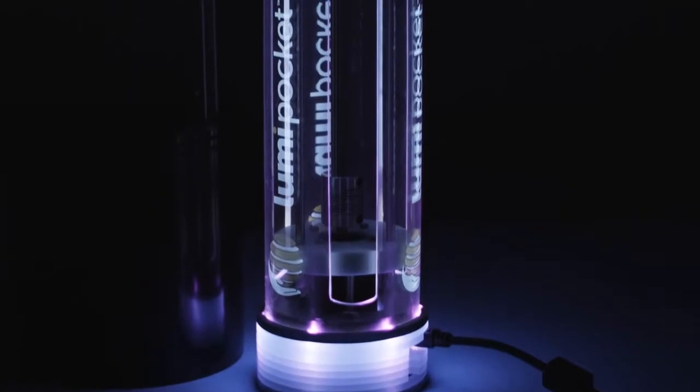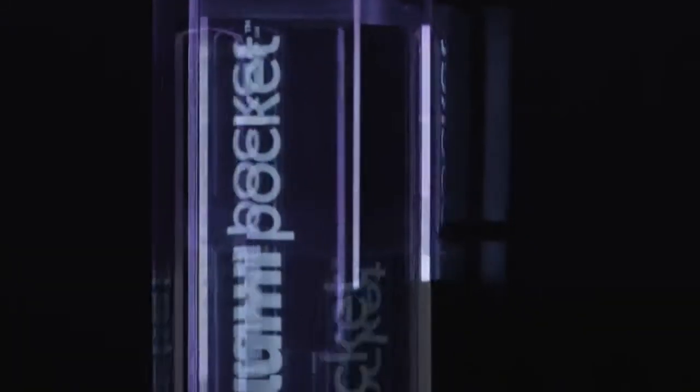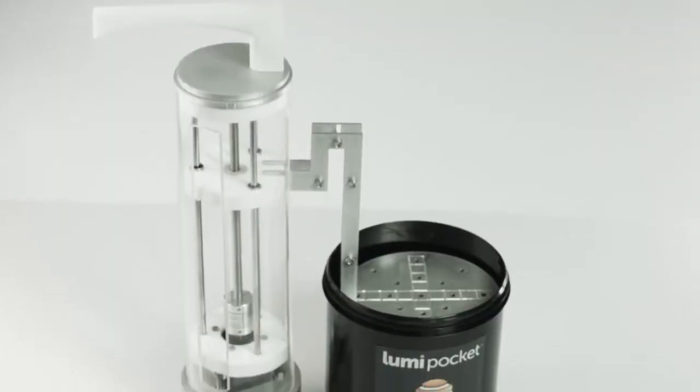The Lumi Pocket has been created with a special eye on design, in collaboration with a team of design experts, for reliable mechanical functionality, compactness and beauty. And the cost of the Lumi Pocket does not exceed that of a mid-range multifunction domestic printer.